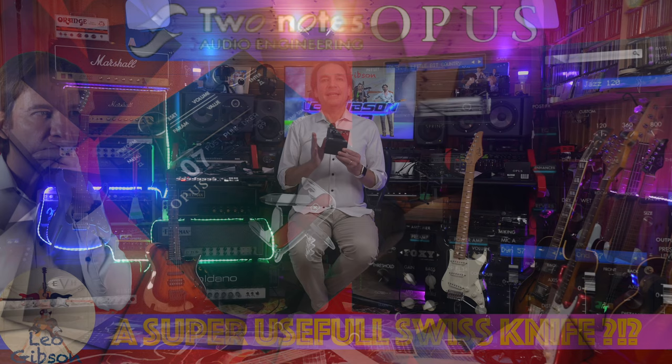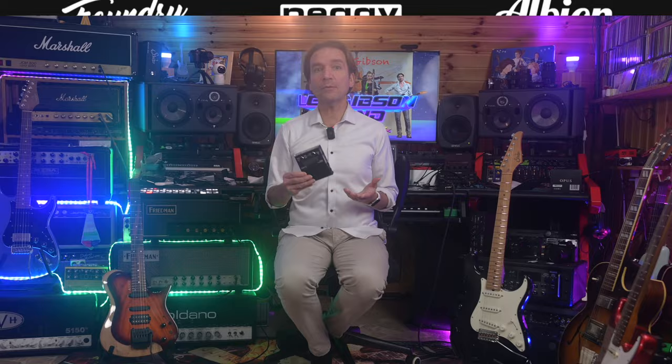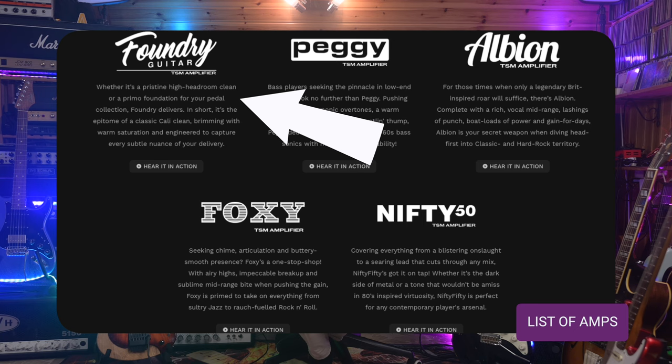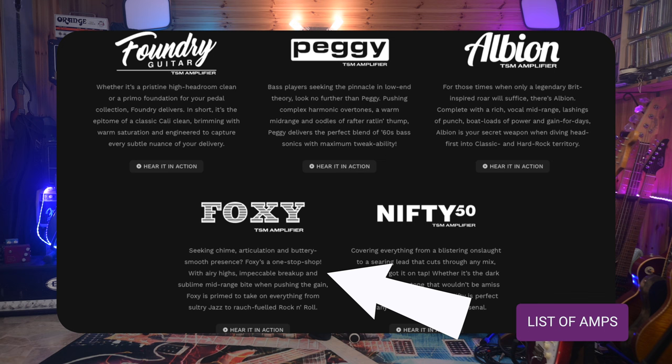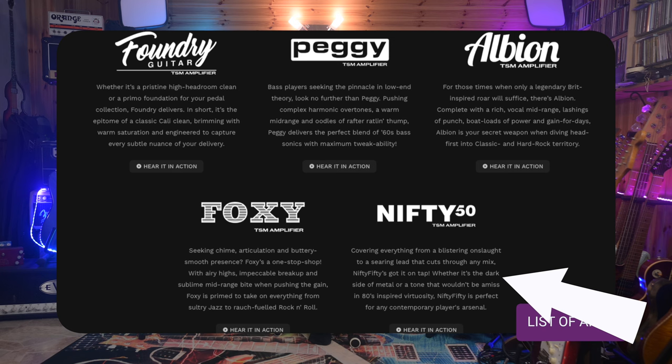The Opus is an amp simulator, IR loader, and amp DI box, which can be considered as an evolution of the previous Cab M Plus. It offers five preamp emulations with five more slots for future preamp models via firmware updates. There is no clear reference to the real amp counterparts, but basically we have a clean preamp called Foundry, which should be a Fender Deluxe; a British-inspired preamp called Foxy, which is likely a simulation of a Vox; a Plexi simulation called Albion; and a Mesa Boogie or EVH for metal and high-gain tones called the Nifty 50.